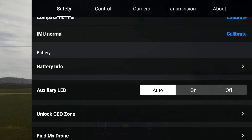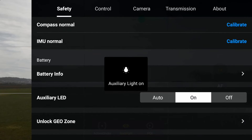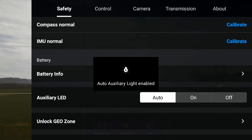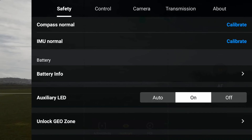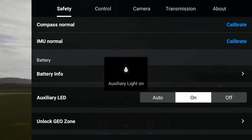We can leave it on auto, or we can press on and then that switches the light on. If we click back to auto, it'll work in daylight and as it gets darker the light will come on. In the daylight it'll stay off. Now we switch the light back on.